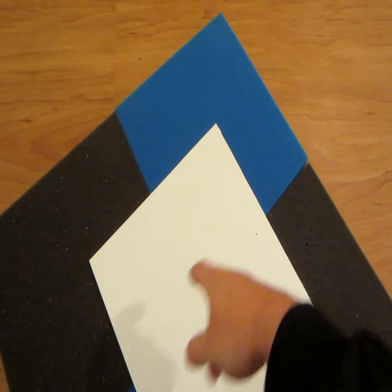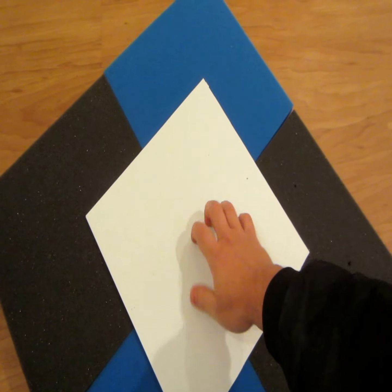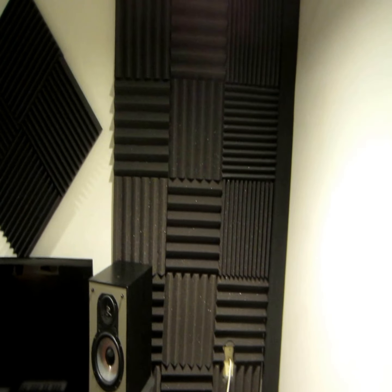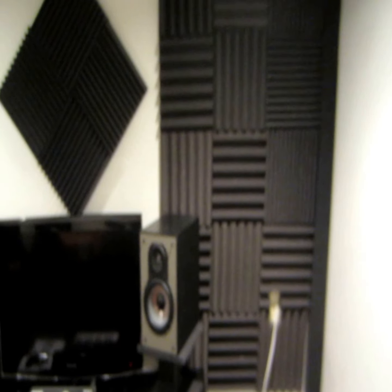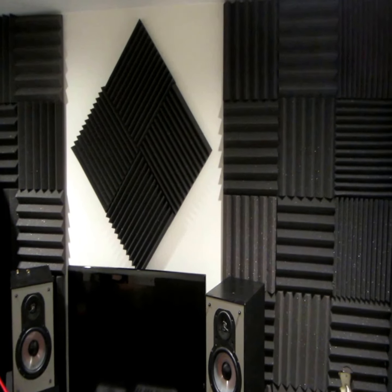Now all you've got to do is place it wherever you want and nail it into the wall. A nail is going to go through here and a nail is going to go through here, and because this is so stiff, that's it — it'll stay up. With these panels you see in my studio, there's only two nails holding up each panel. The nails I use for these ones are a bit bigger, but it's only two nails. Super easy.